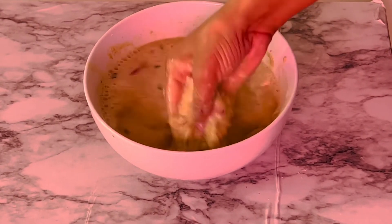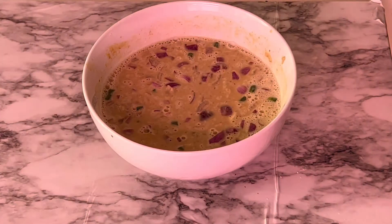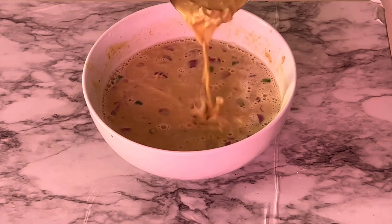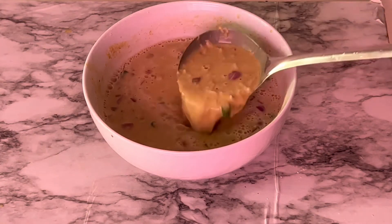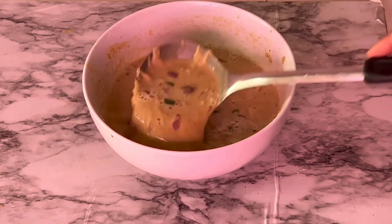If you don't wish to use your hands, take a blender and put the jowar flour and grated potato first with water, then grind it, then take it out and add green chilies and onions. Before making dosa, the batter should be a liquidy consistency.